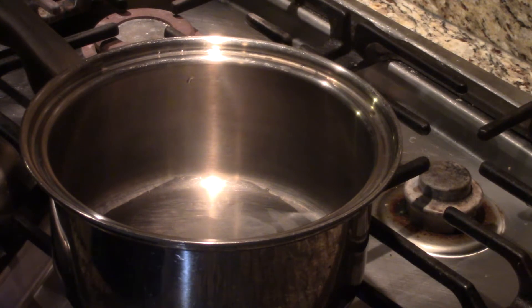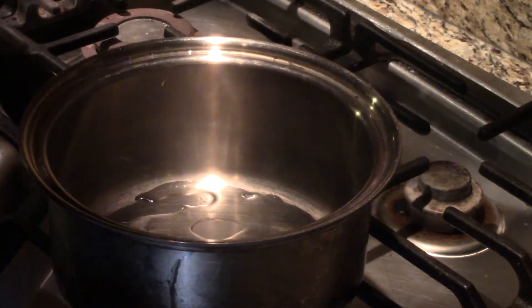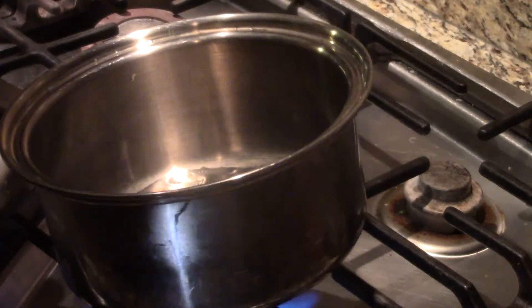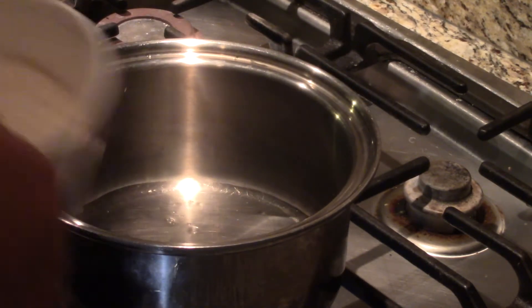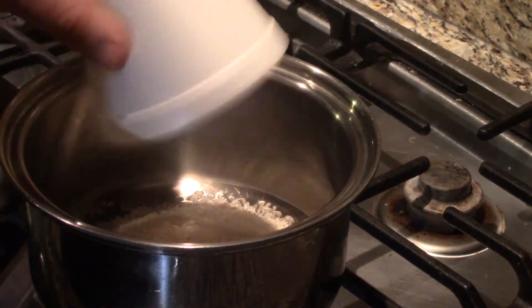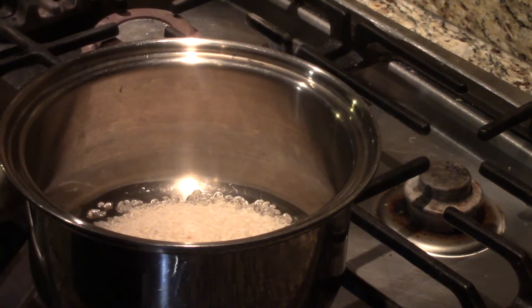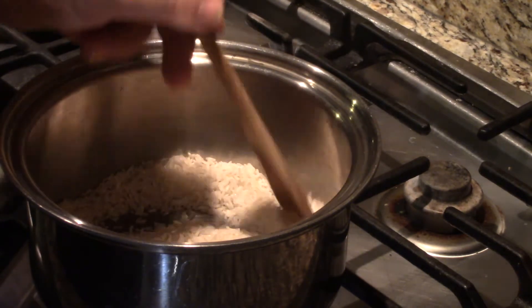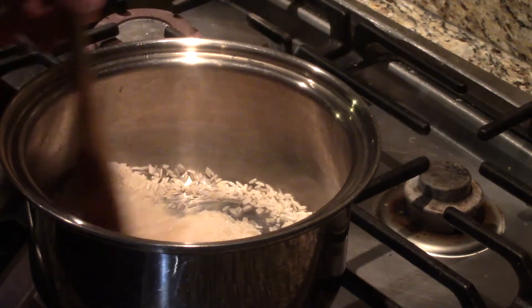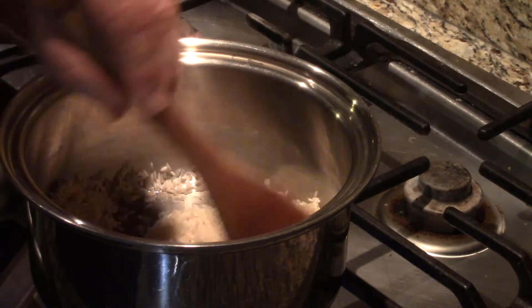To get started on this rice, I'm just gonna get my fire going and we're gonna add some oil to this pan. It's just a small amount of cooking oil — we really want just enough to coat our rice, don't want a whole lot. When we talk about the pilaf method, it is a browning of the rice, but sometimes it's more of just a cooking to get some different aromas out and we don't actually get the grains brown.